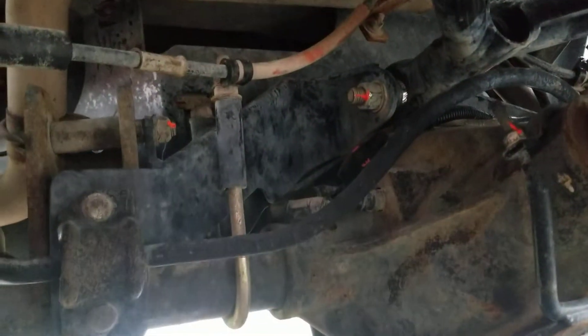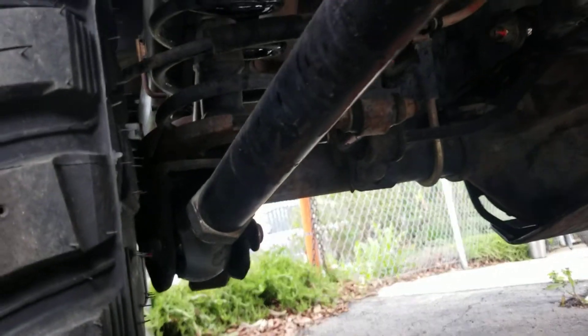This rear link system is really trick. Everything comes to a point in the back there. Your upper is heimed so it pivots — it's a true three-link. Look at these giant heims. They're absolutely amazing.